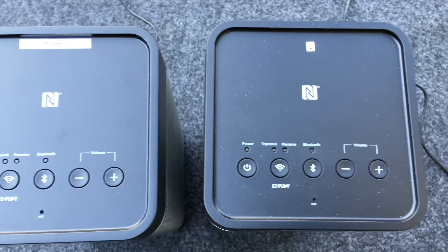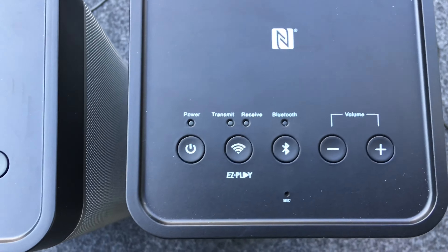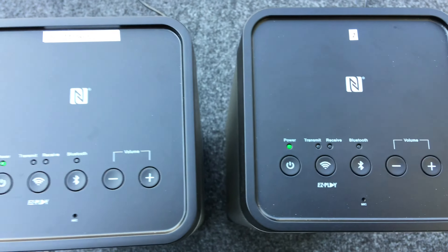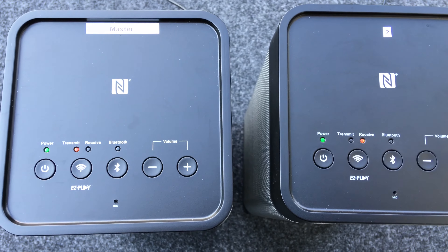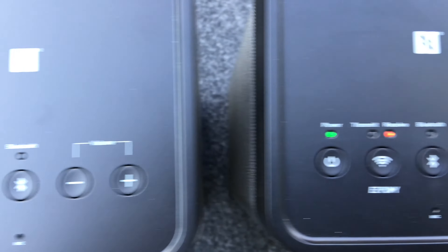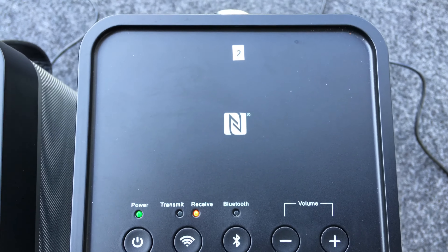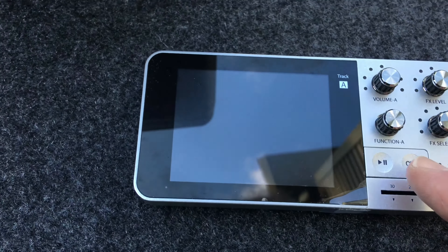Here I have my second unit — a little dusty, labeled number two. I'm going to turn that unit on, and you'll see that since I have paired it before, it's going to automatically set up to receive. The transmit LED on the master unit is steady, and the receive LED on unit number two is steady, which means they are paired. So let's go ahead and pick up a little bit of music here.